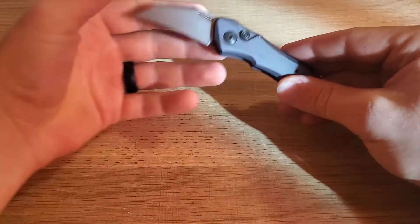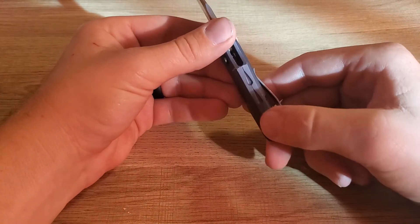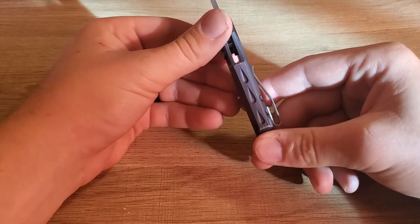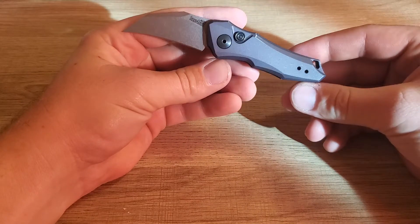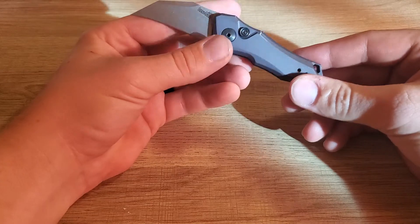Stonewashed vintage finish. It has nice hard anodized aluminum scales with a nice integral spine right there with a little bit of a pattern on it. It looks great to me — at certain angles I can see it looking kind of purplish, but it looks great.